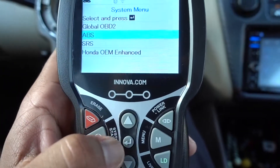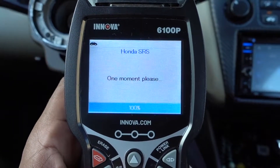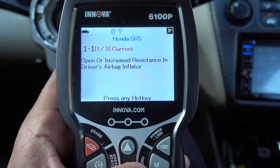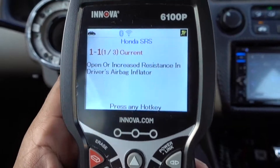We press the S again. Let's check the SRS system. On the SRS we have open or increased resistance in driver airbag inflator. I wonder why — I have a different steering wheel with no airbag.